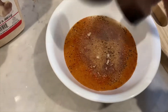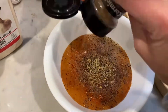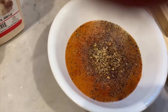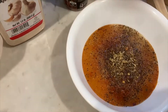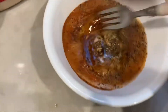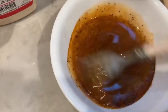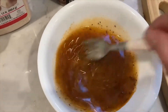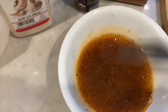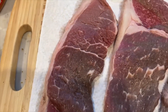And the Montreal steak seasoning. I don't add salt today, especially because this steak seasoning is very, very salty. So when I add this, I don't add anything else — no salt. Whisk it together so all the spices get mixed up.